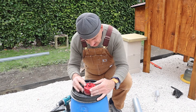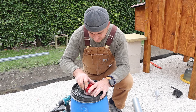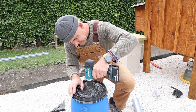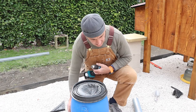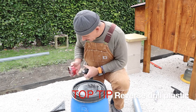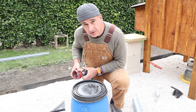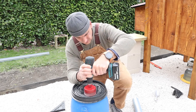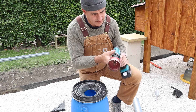Use the hole saw to sort of line it up a little bit and make a score. A small pilot hole. Change over for the hole saw. Now I'm going to run this hole saw backwards because it's through plastic — if I go the other way it's just too aggressive and it will rip up all the edges. Perfect. There we go.